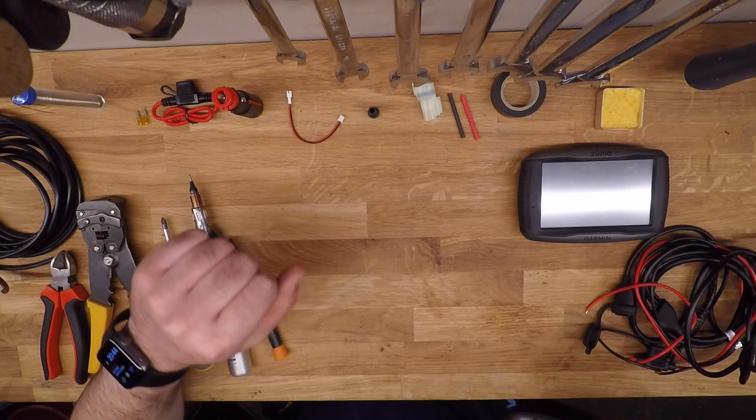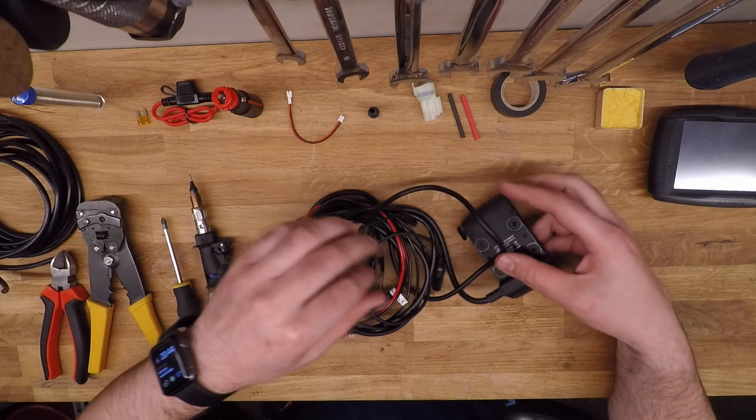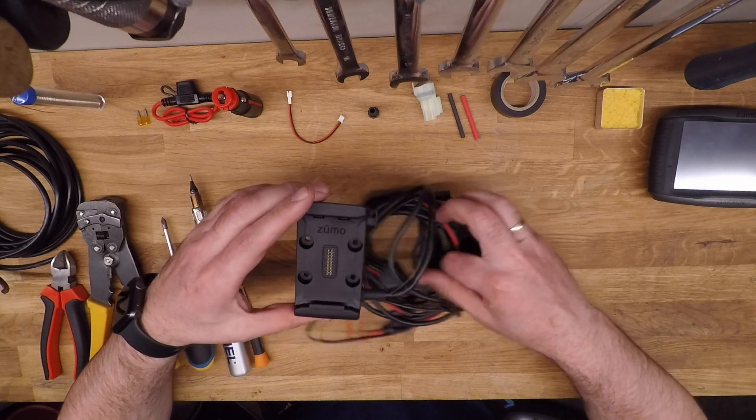Hi all and welcome back to the garage. Unfortunately on this video my microphone actually died so I'm having to do this as a voiceover, so you won't hear the soothing sounds of screwdrivers and soldering irons.